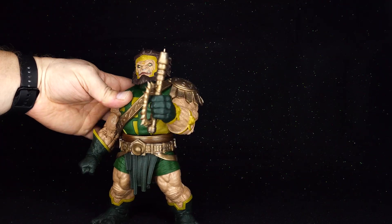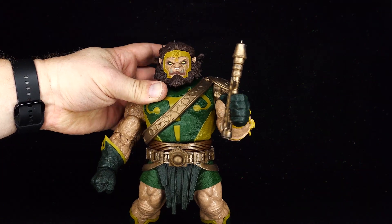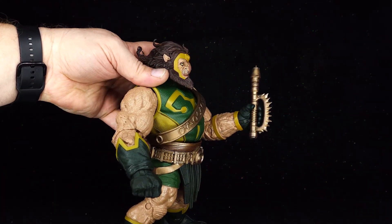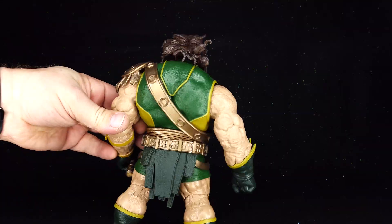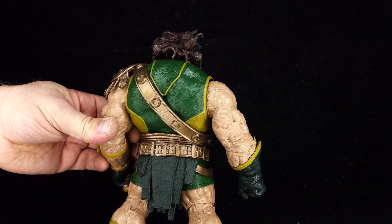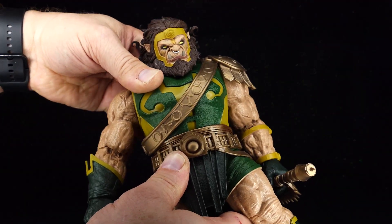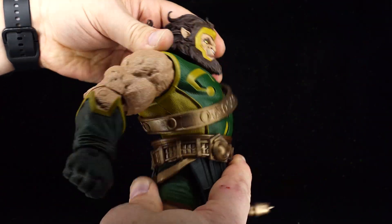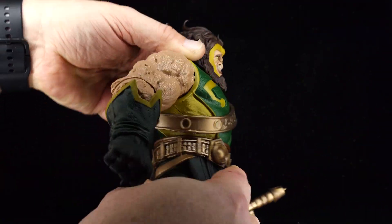They could have put an articulation cut right here, but I think that would have actually ruined the aesthetic of the figure — he would no longer have looked like your beer-drinking uncle with that huge, thick, massive torso, or like somebody who could pick up monster truck tires and throw them across the field. However, the waist is actually fairly articulated. It doesn't really look down and up that far, but it does offer a range of motion — albeit a little limited, there is definitely a range of motion there.